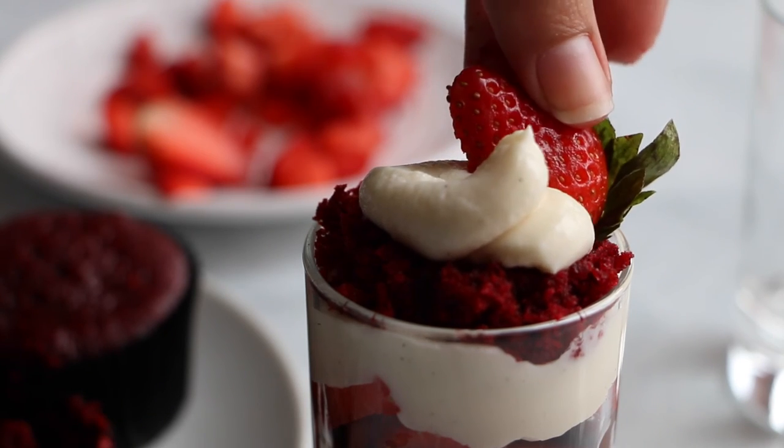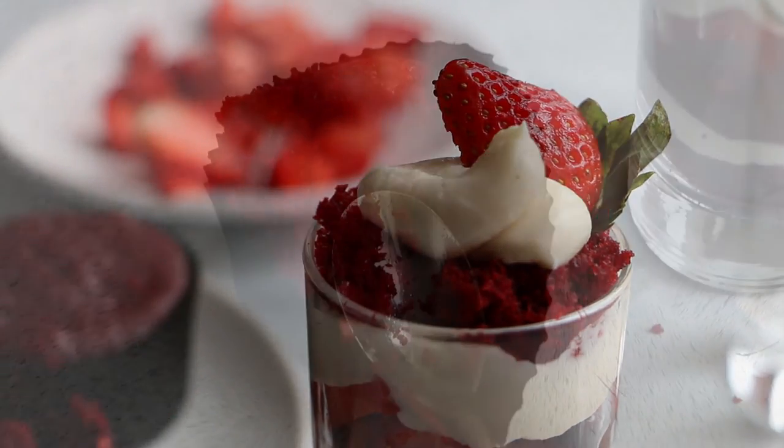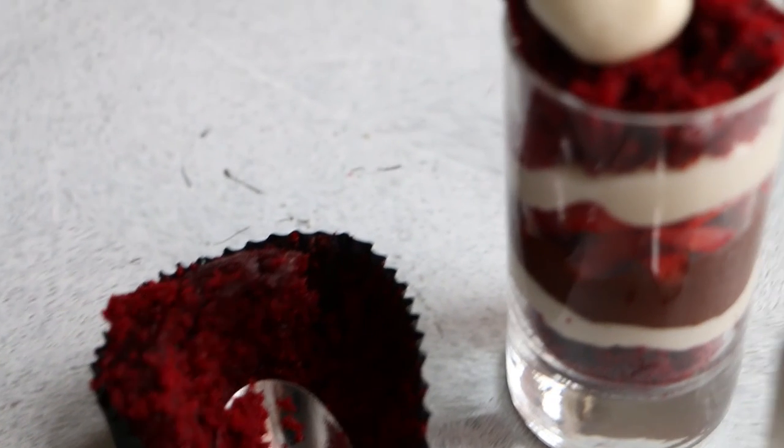Garnish with a strawberry, and I hope you enjoyed the recipe because it's so so tasty and yummy!